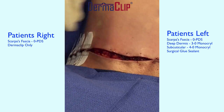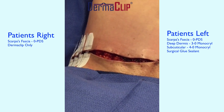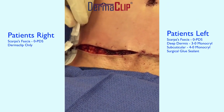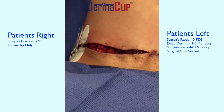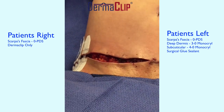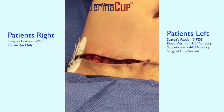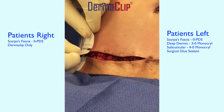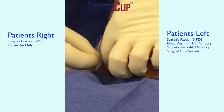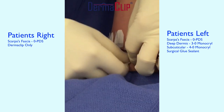Now I'm applying the dermaclips to the patient's right side. The video is a little shaky, but you can see that the clips are being applied even as she's breathing. On this side, the Scarpa's fascia was closed — you really need to do that with these wounds, because otherwise we wouldn't get a good cosmetic outcome.